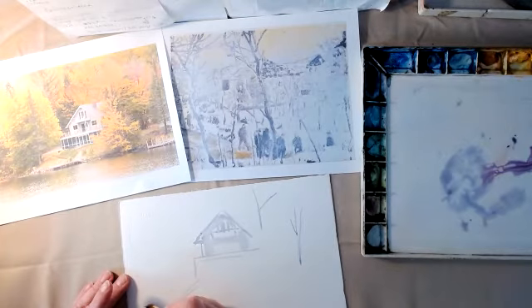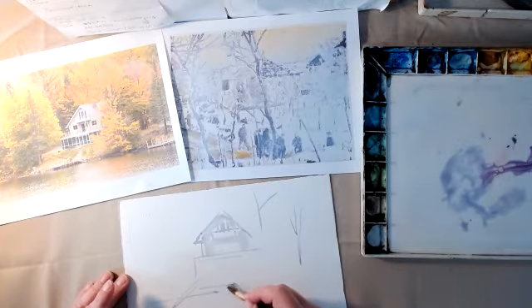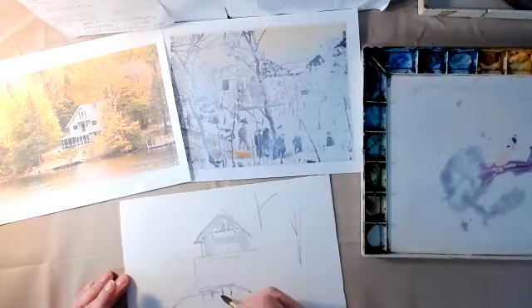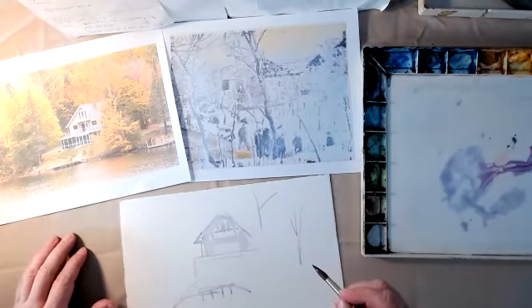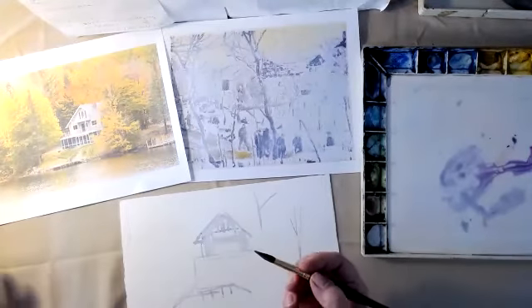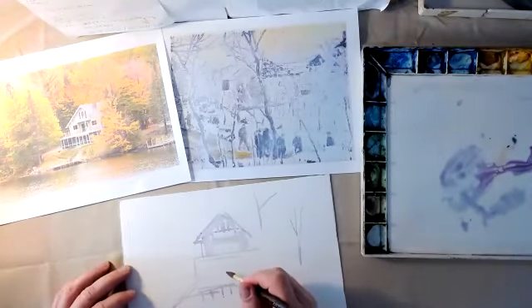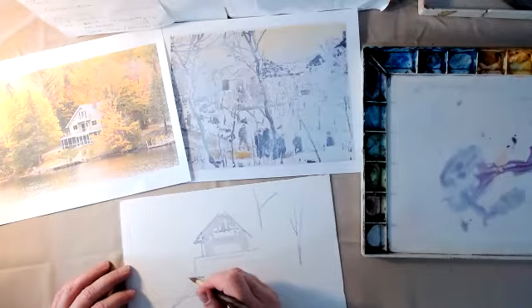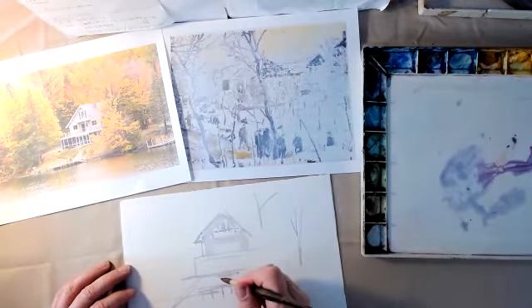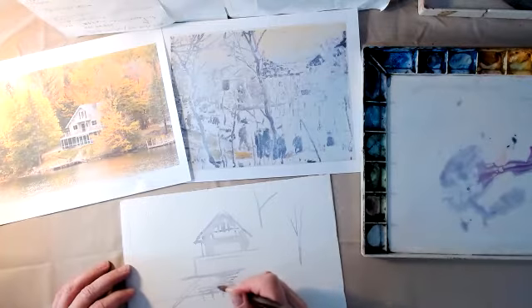I'm going to make this the shoreline right here. I do want to sort of get that dock in there — I really like that dock. And I really like this little suggestion of a patio or walkway up here, and then there's stairs that come down that way.